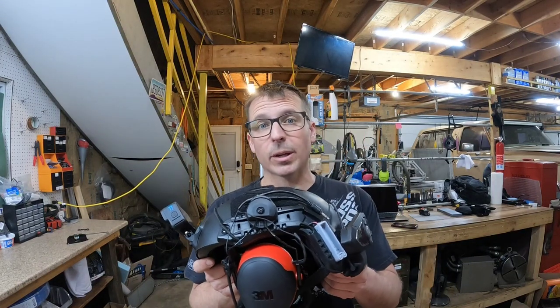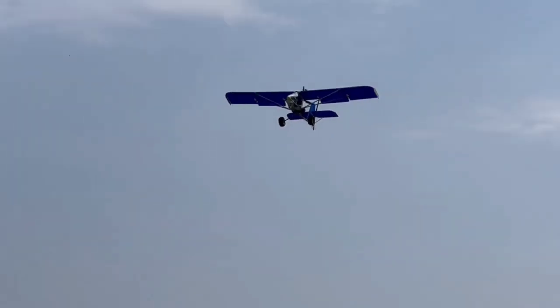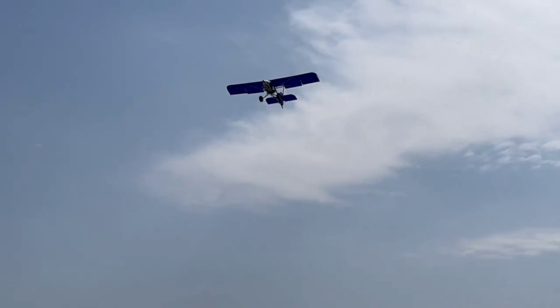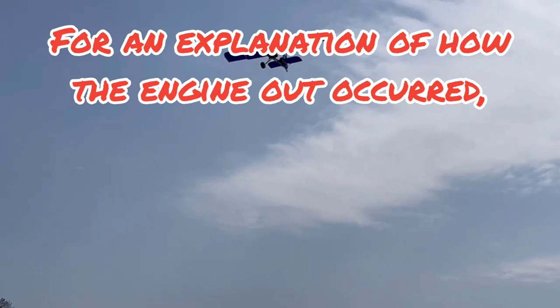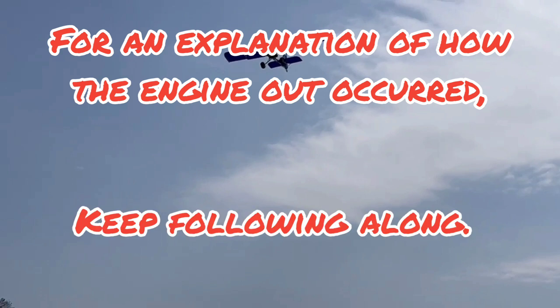What's up guys? Welcome back. I just wanted to cover this helmet that I built really quick, and also talk about how it helped me cause an engine out. For the full length engine out, skip to the last 30 seconds of the video. For an explanation of how it occurred, keep following along.